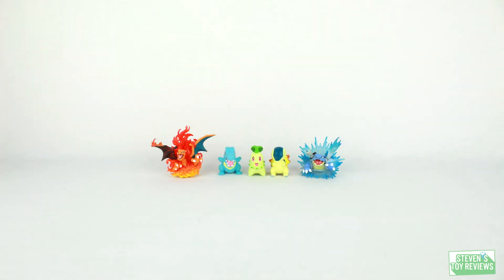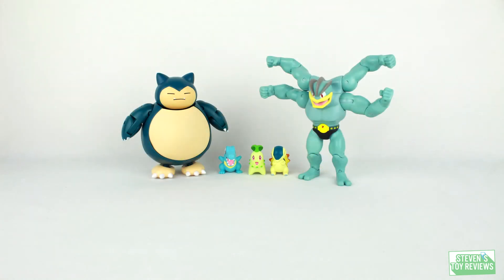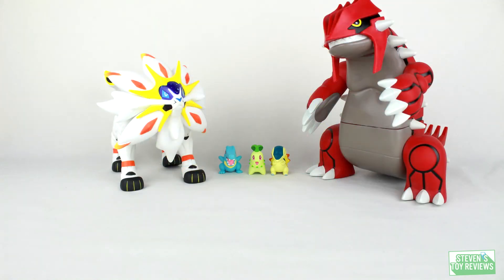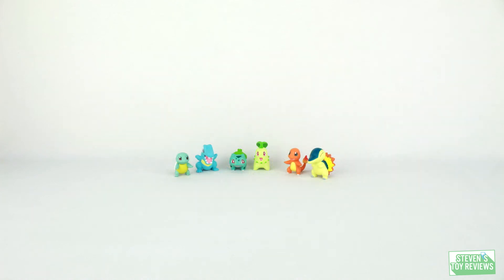Here is your size comparison with some other figures you might have. As you can see, these are perfect minifigures to represent the Johto starters in your collection, whether alongside other Tomy figures, SH Figures, D-Arts, Nendoroid — whatever you have, these would be great to fit in.